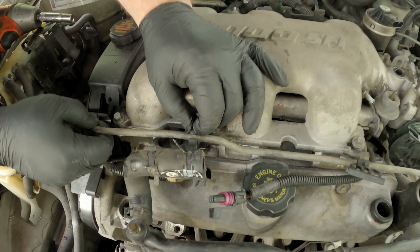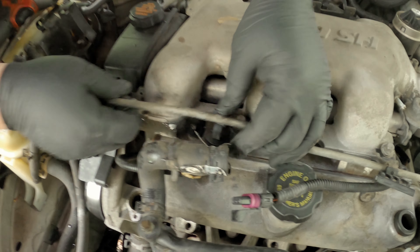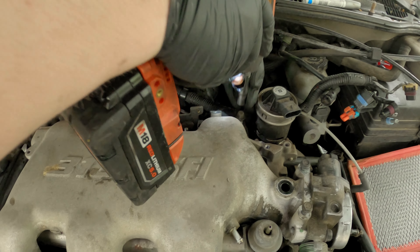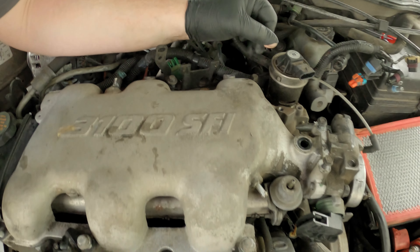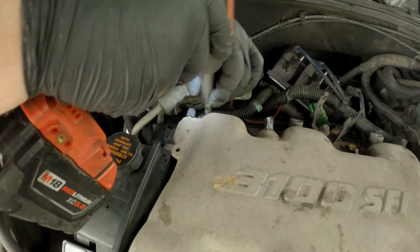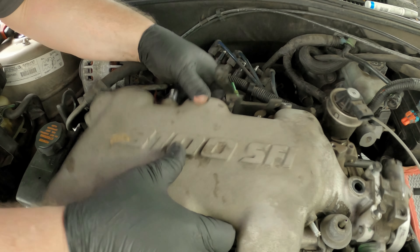Next thing we're going to do is take this little tube and pop it out of this bracket. Now we're going to go around and take all of these plenum bolts loose - they're all 3/8 or 10mm, both will kind of work. There's one that looks like a 13mm right there, so I have to come back to that one. Then your whole plenum - you can leave the bolts, brackets, and everything in place and just pick the entire plenum up and take it off.